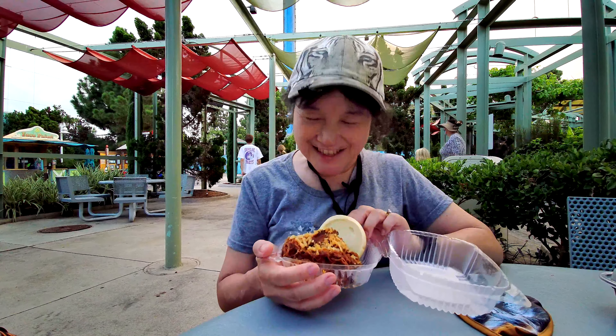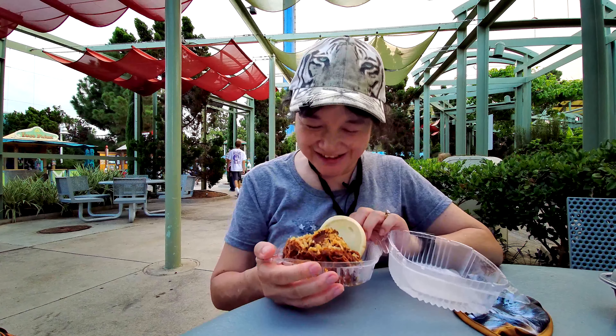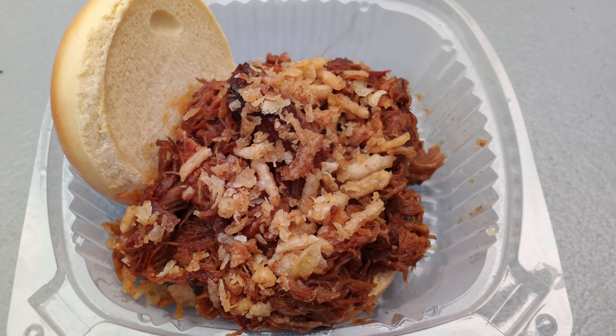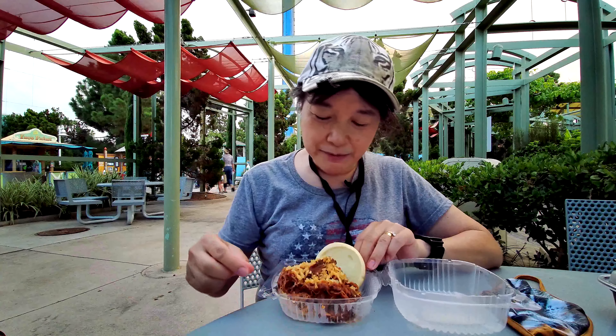We're at SeaWorld's Zoo Days Bayside Barbecue and Brews. At the end of the day, I finally got it right. We went to Mama Stella's and I got the barbecue pork slider — so it's basically pulled pork.